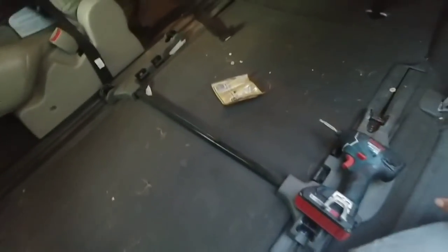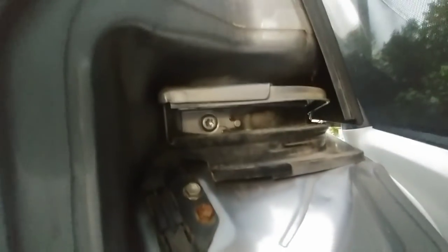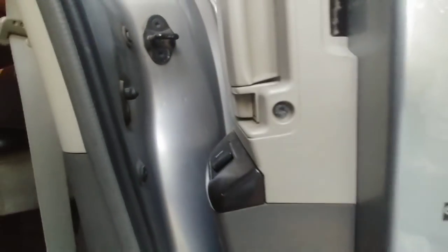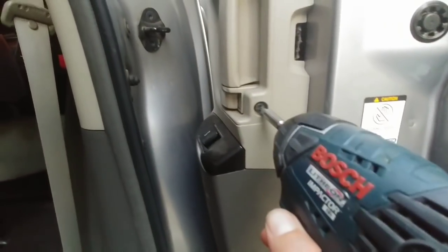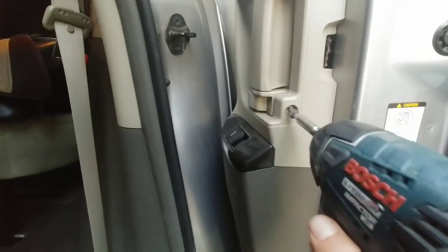A good place to start is to take out the seat so you get a little more working room. On the side of the door, I've turned the power off and already cut the cable with wire cutters just to get it out of the way so my wife could use the van. I'm going to start with this little hex screw — or star drive screw — on the side of the door, taking it out with a star driver on my impact driver.